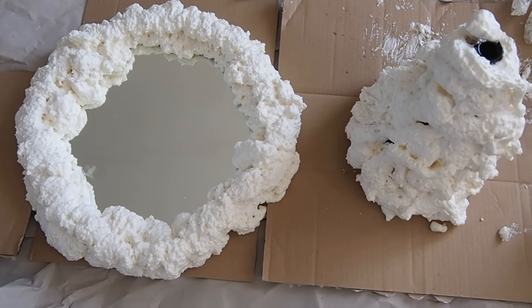I need to give that about an hour to dry. I've opened the window just so it can have a bit more fresh air to dry quicker, and I will resume back with you when it's dried and show you the final product.